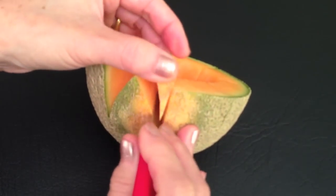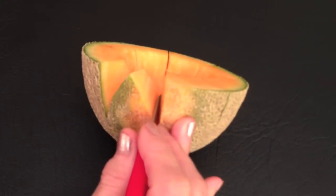To avoid bruising the rock melon, please try not to press on the inside flesh.